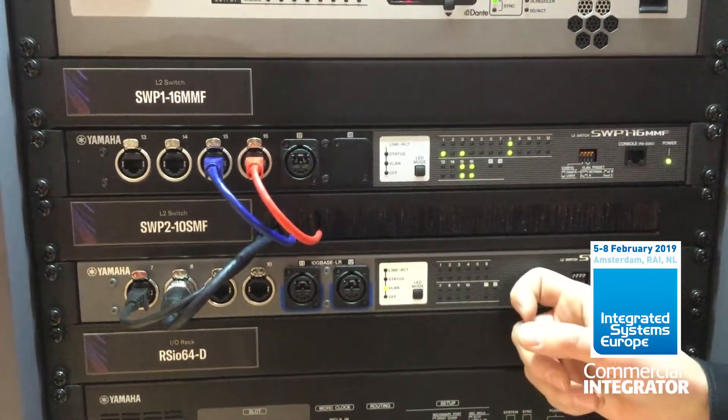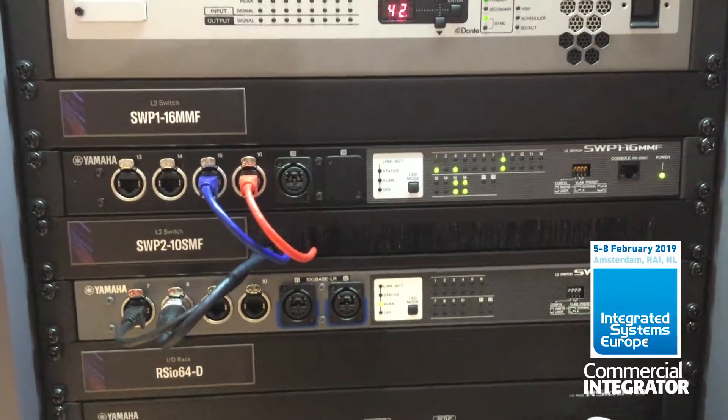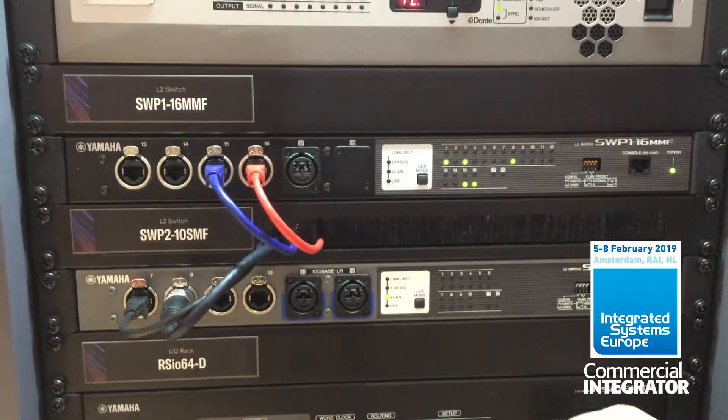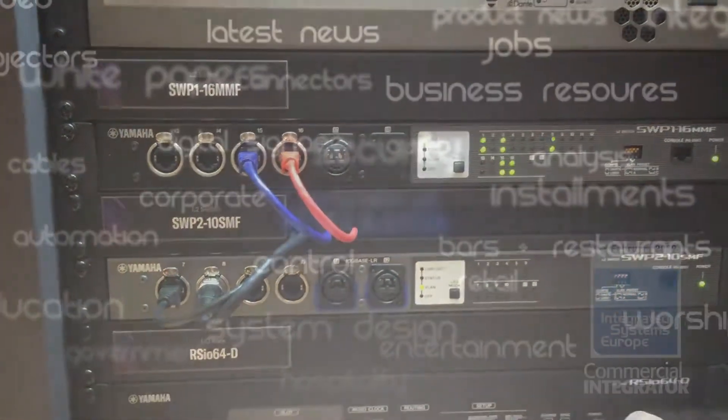The SWP range of switches are made rugged, good for touring. They have spare power supply connectors on the back as well. Their key advantage is being rugged and reliable for live sound use.